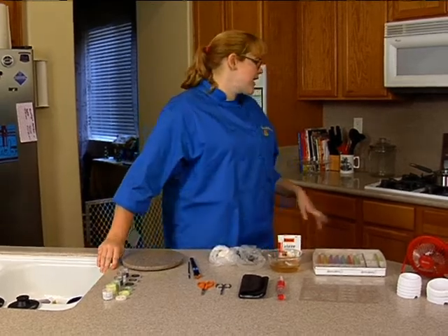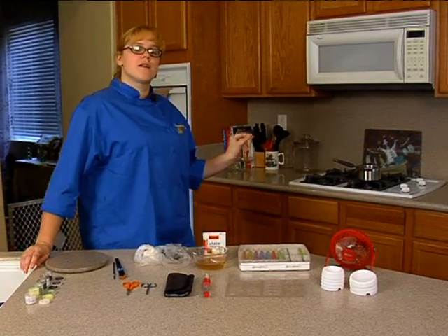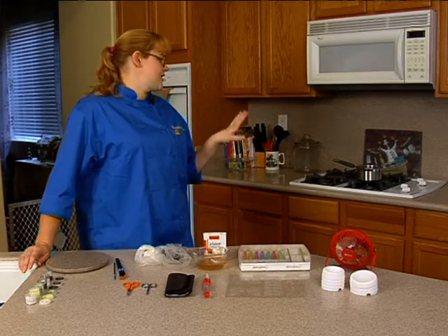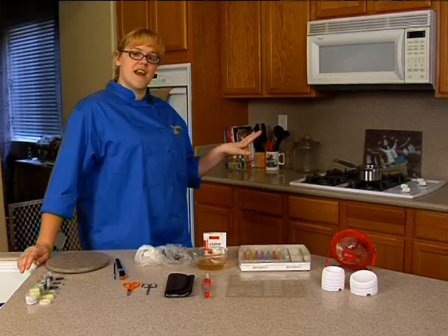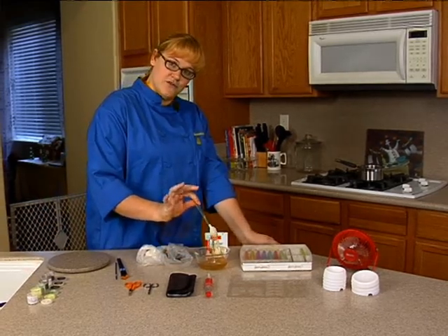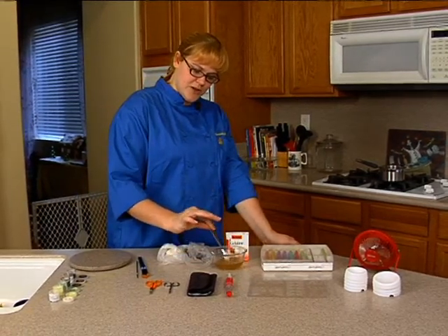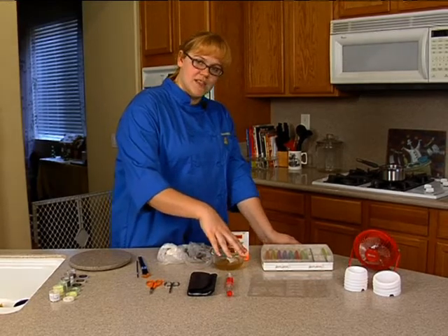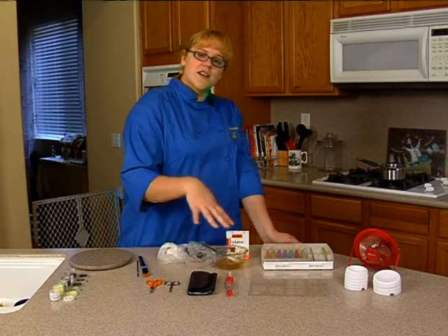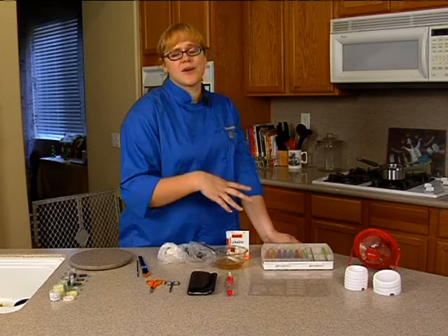If you'll notice back behind me on the stove, I do have a small saucepan. It has about a half an inch of water in the bottom that I've brought to a very low simmer — it's not actually simmering anymore, it's just nice and hot. The reason I have that is after a while, when my gelatin's been sitting out, it's going to start firming up and it's no longer easy to brush on. So what I will do is just put this right into the water bath on the stove, and that will melt our gelatin back down without having to reheat it in the microwave or anything like that.